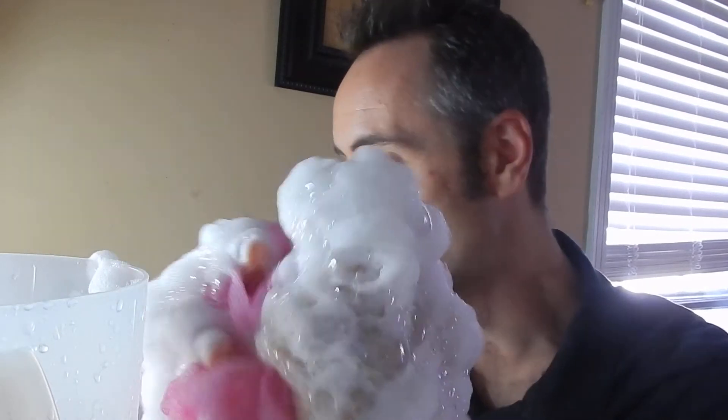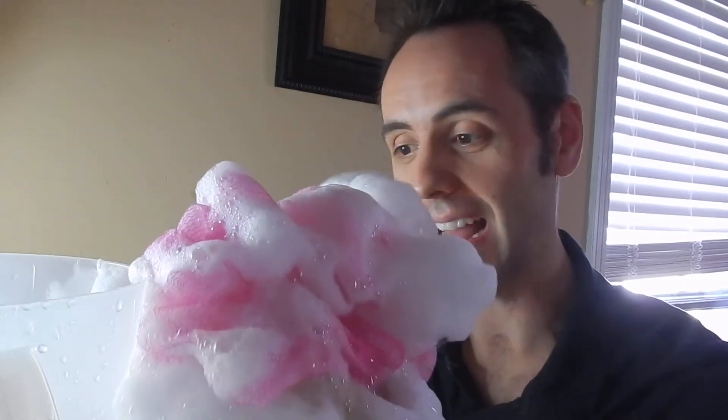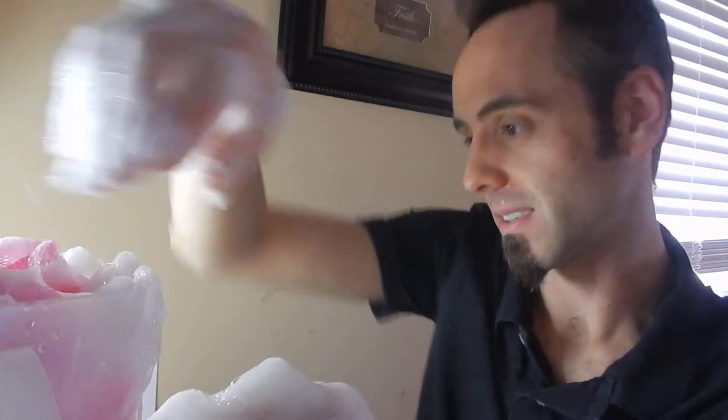It makes bath time so much easier and I'm really, really liking this product. I've been using it for about a year to a year and a half now. I can't say anything bad about it except maybe that they had more scents — more different flavors, if you will. That would be nice.